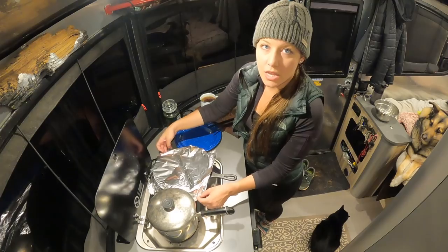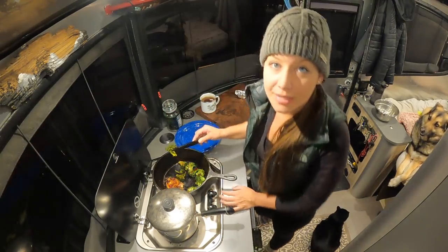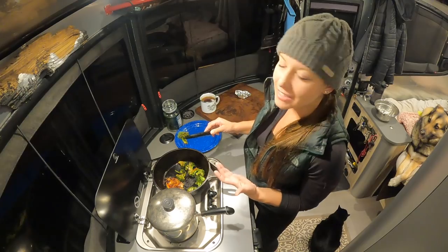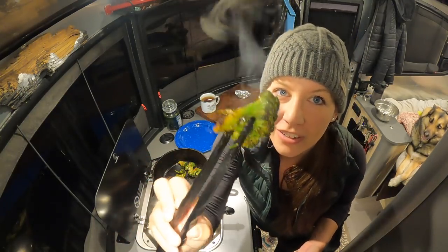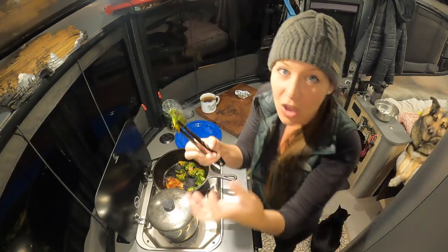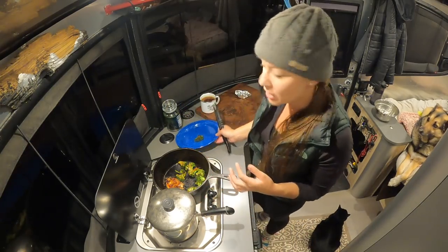Okay, we're getting there — we are good. I was a little off on timing; the broccoli itself took 10 minutes to cook, so the total prepare and cook time is probably 15 to 20 minutes on this meal. But when the broccoli has a nice brown color like that and it's soft up top but still a little firm in the stem — soft when you bite into it — it's done. We are all set with the broccoli.